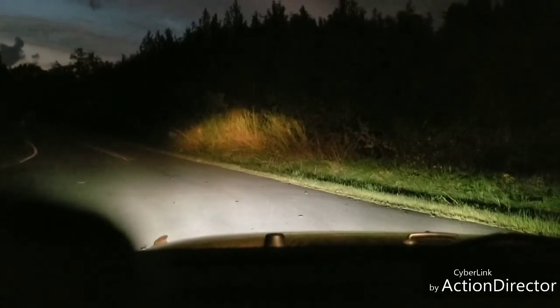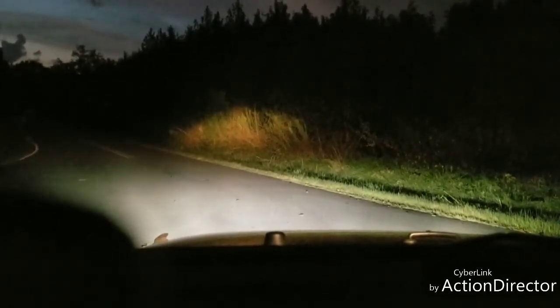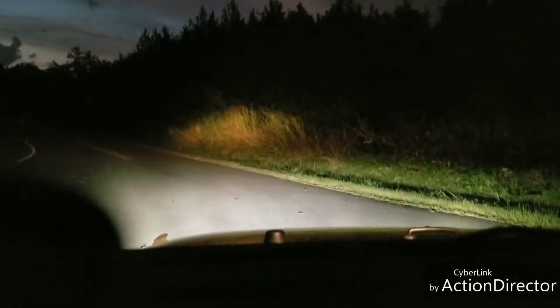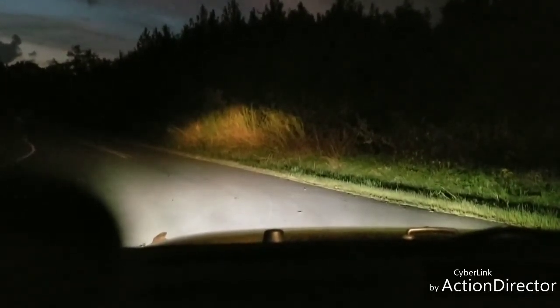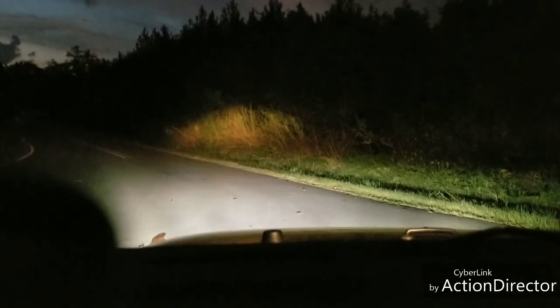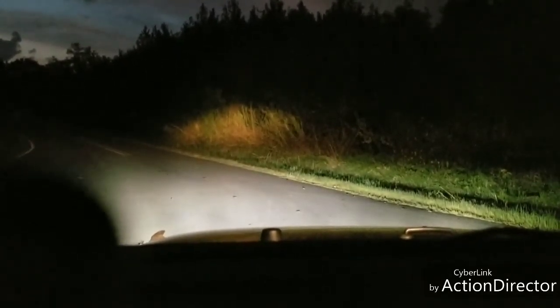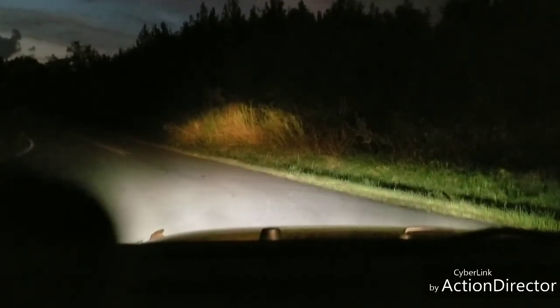Yes, my fog lights are LED. They're Xprite — I doubt I'm saying that right — fog lights. If you guys are interested in seeing more about those fog lights and headlights, feel free to look at my other videos.